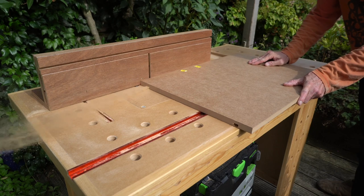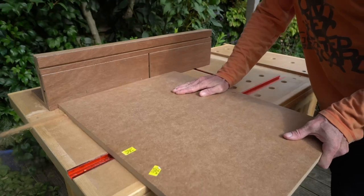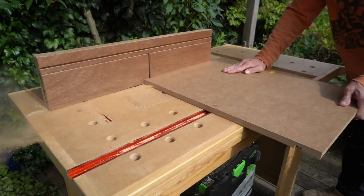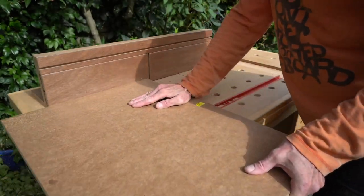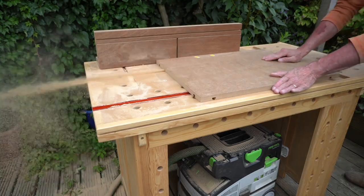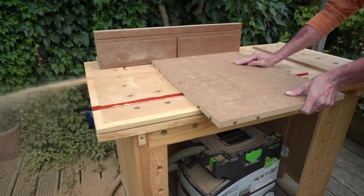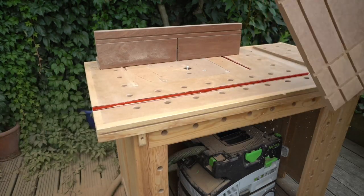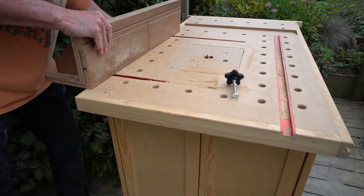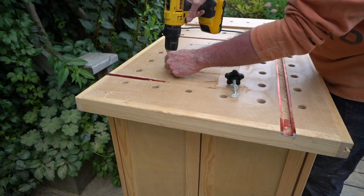With the router cutter set about 50 millimeters or two inches from the edge, I made a series of cuts around each of the four edges. After the first pass it looks like this. I then moved the router fence back as far as I possibly could and made another four passes.